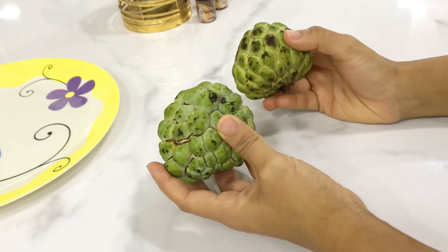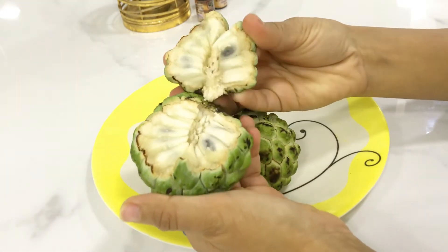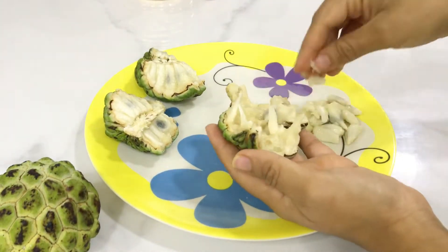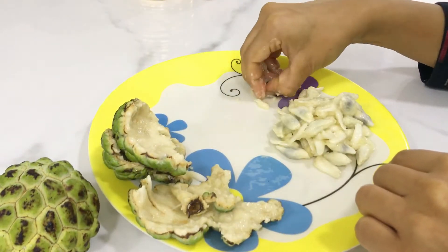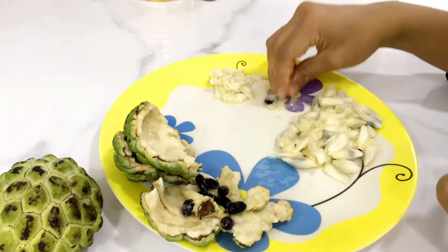Let's get started! First, let's see how the ingredients look. Here I have two sitafal for one thick shake. For one glass, one sitafal is enough. You can make up to three glasses from these two.